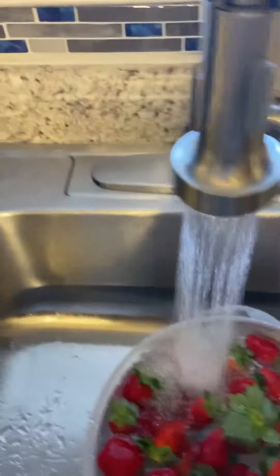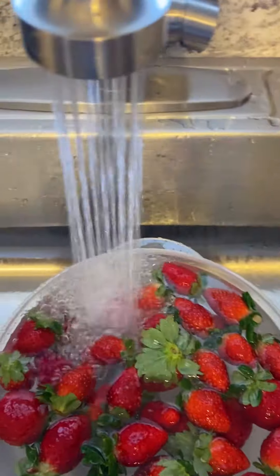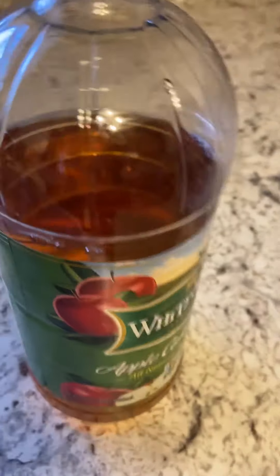So let's get started. Now I'll add just a teaspoon of apple cider vinegar.